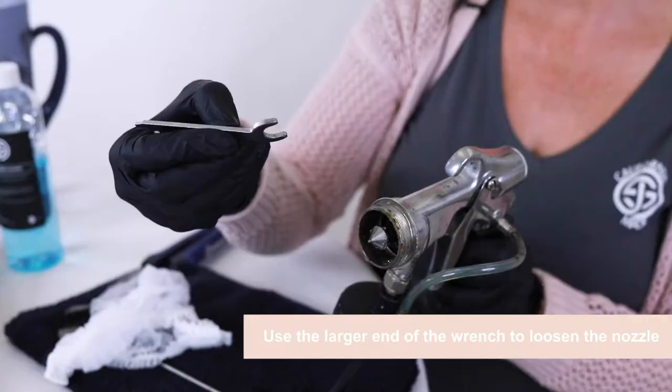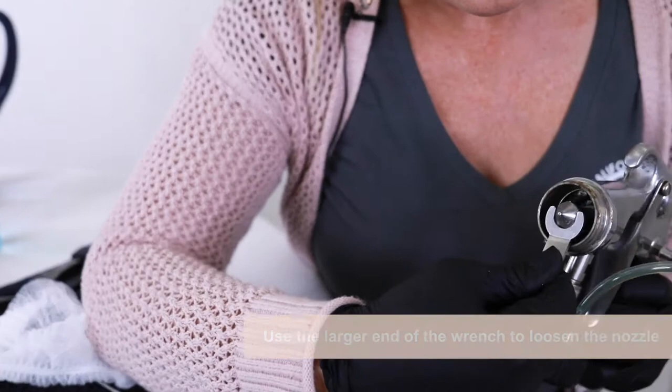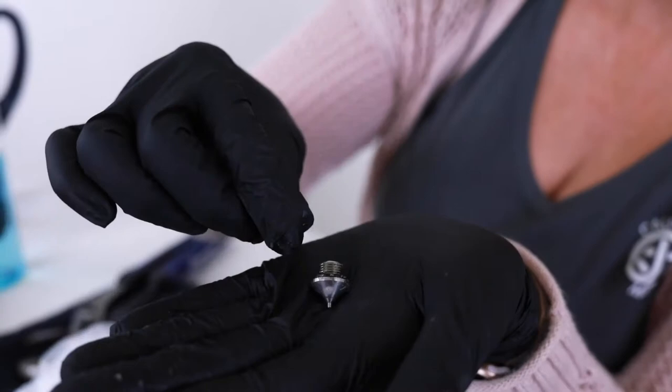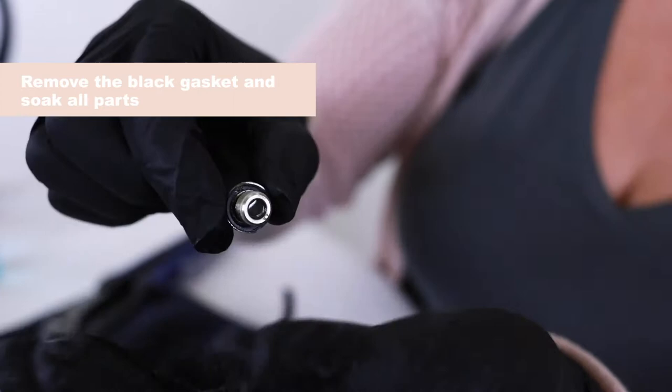Go back to our wrench — we want the bigger end. You can just loosen it a little bit and then you should be able to hand loosen the rest. This is the nozzle — small little piece — and you can see there's a little black gasket on the outside of that as well. In this case there's a lot of buildup so I would remove the outside gasket and soak that separately as well.